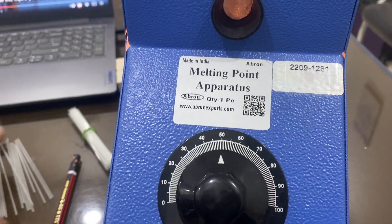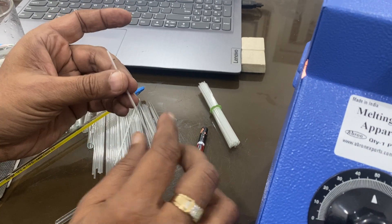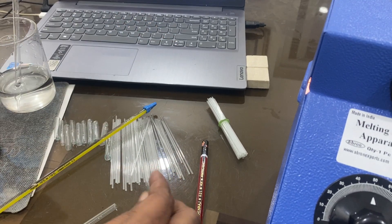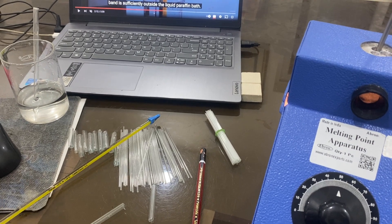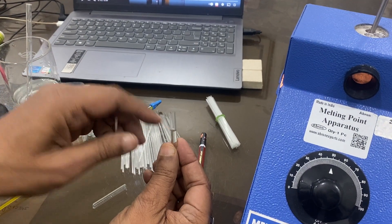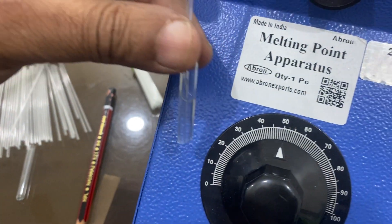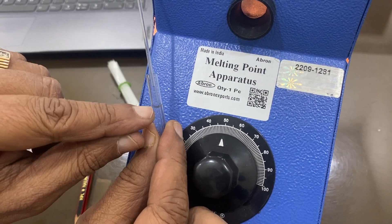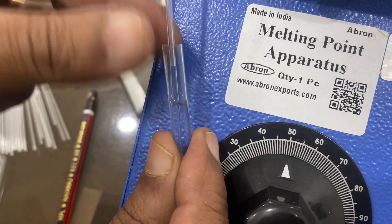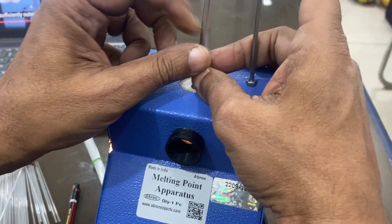Now regarding the boiling point — the same capillary is used, but the difference is you have to close the top, sealing it in the center or better close to the top using heat. Then fill a liquid sample — for example acetone, ethylene, or any chemical — into the boiling point tube. The liquid is filled up to a certain point, and then a capillary sealed at the top is placed inside that tube.